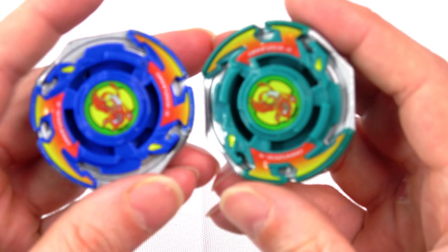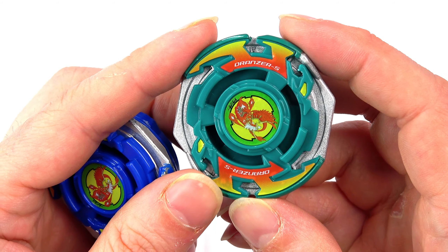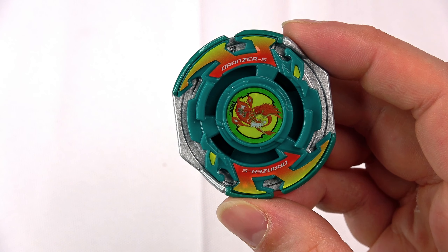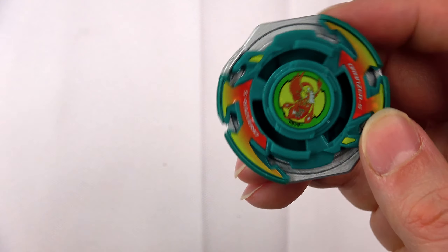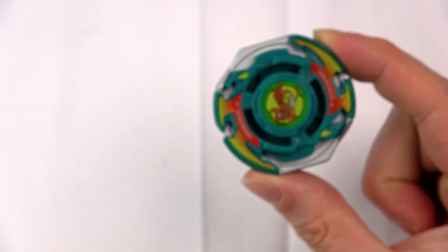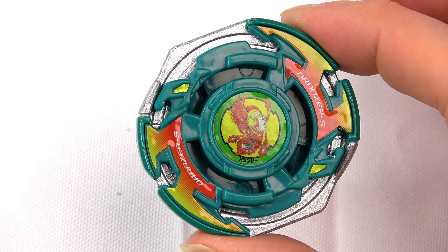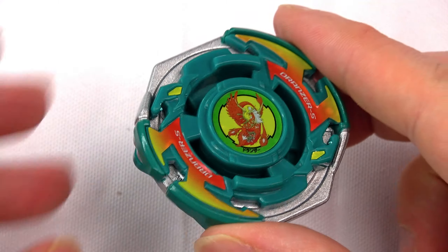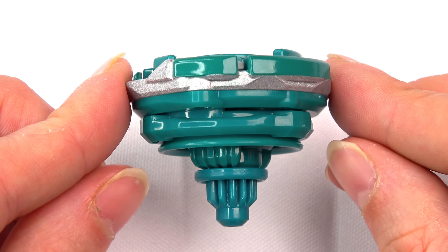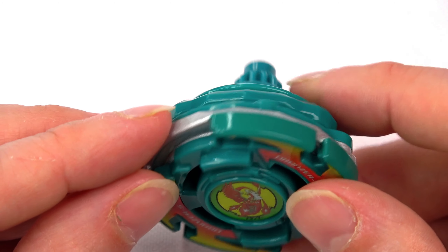As you guys can see, Dronza right here in the green is looking really nice. It looks absolutely beast mode. Let me get it the right way around so we can see Dronza properly — look how cool that looks! Let me get a zoom in. Oh, that's better! That looks so good, the green version looks so cool, I'm loving it!